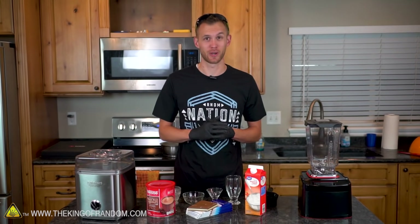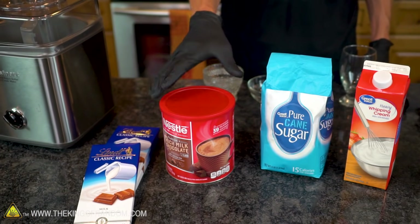To get started making this delicious frozen hot chocolate, you're probably going to need a quick trip to the grocery store, although none of the ingredients are too crazy. Here's the ingredients we'll need.